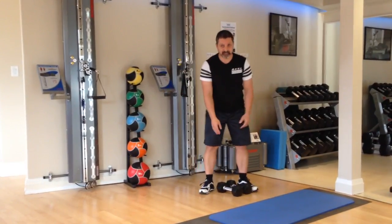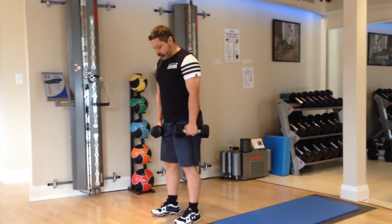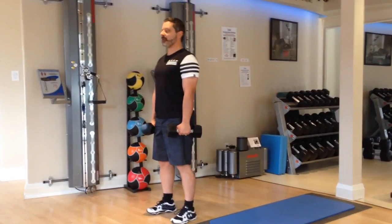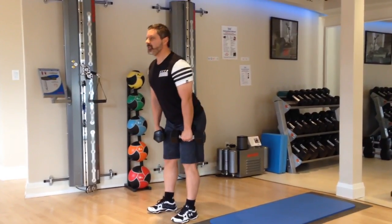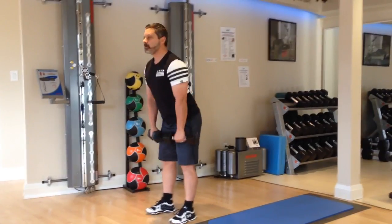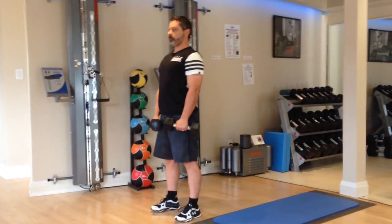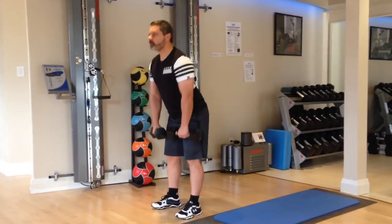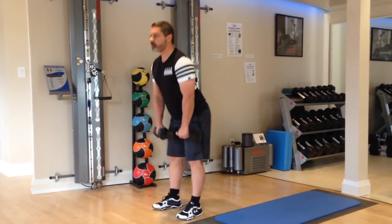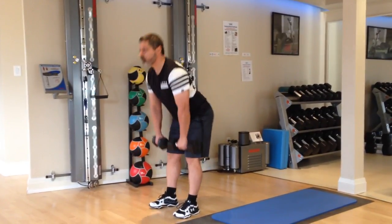Next exercise is a dumbbell deadlift. I want my feet shoulder width apart. I want to use my core as best as I can — strong abs, strong back. We're going to hip hinge, keeping a flat back. Come down to about mid shin, back up. Two more.